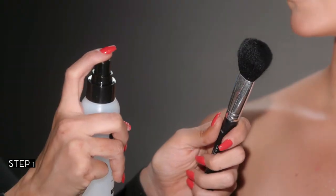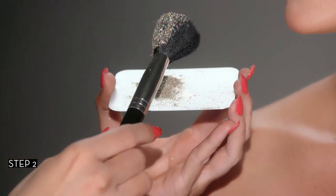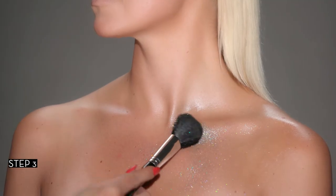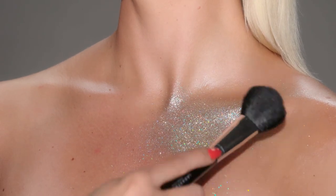Spritz a large fluffy brush with setting spray. To pick up glitter, press the brush into the loose glitter. Using press and roll motions, apply loose glitter in desired location. Layer for desired intensity.